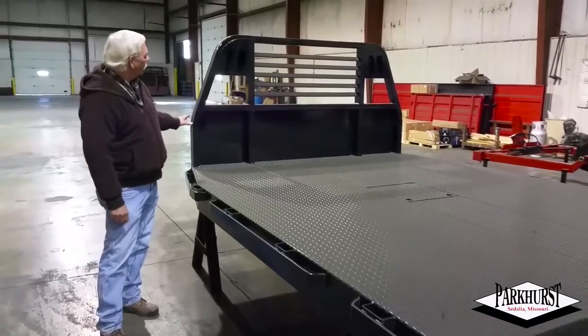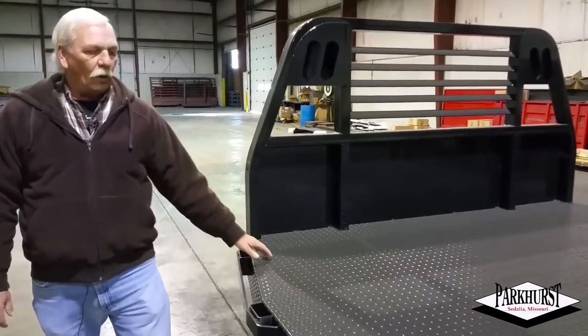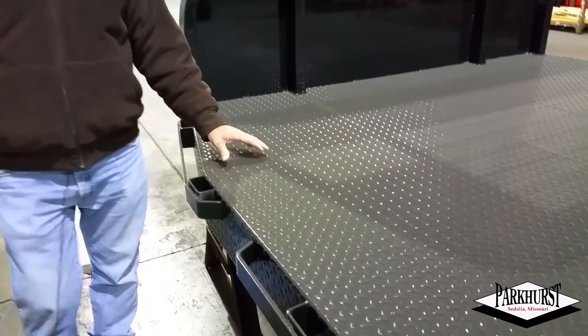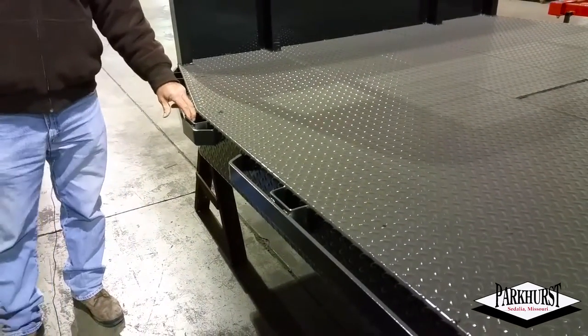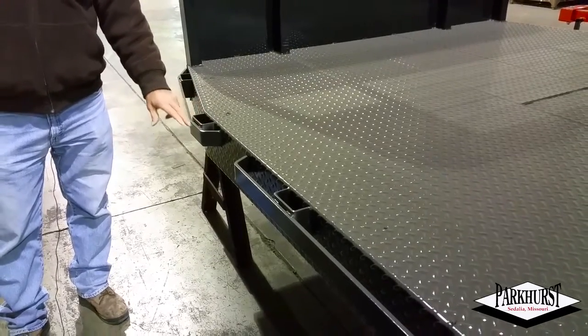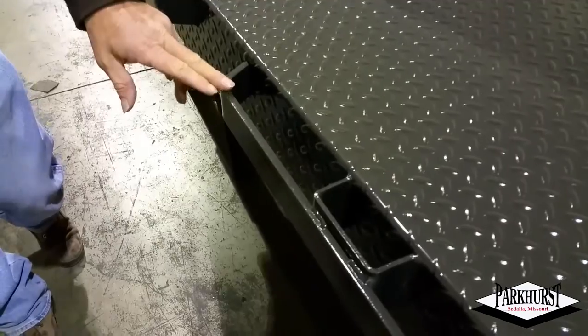They come standard with the tapered bulkhead, 3x2x11 gauge tubing, 1-1/8 inch tread plate floor, 3 inch structural channel cross members, 1-1/4 inch 2x4 outboard stake pockets with a 3-1/8 inch thick x 2 inch heavy tie rail.